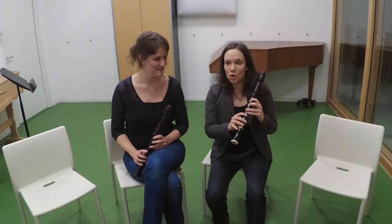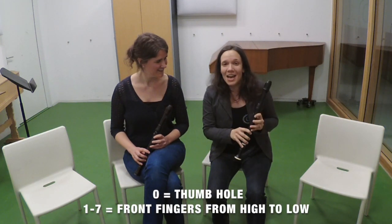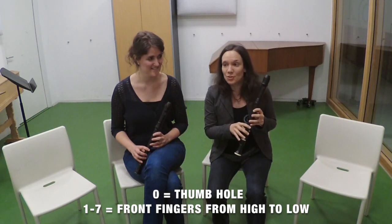Alternative fingerings already came up in a couple of previous episodes, so we thought let's dive a little bit deeper into this matter. Maybe you are wondering what are exactly alternative fingerings? Here is a definition: an alternative fingering is any combination of open and closed finger holes which is not the standard one that we use for a certain pitch.